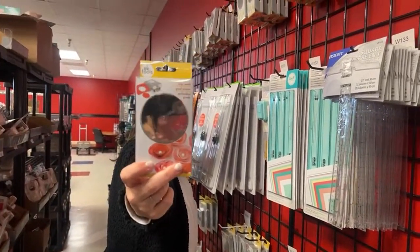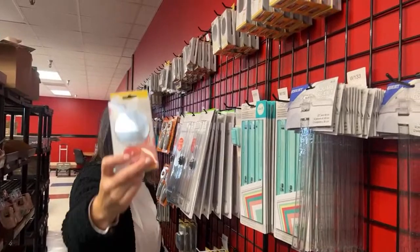Everybody needs a two and a half inch circle punch.